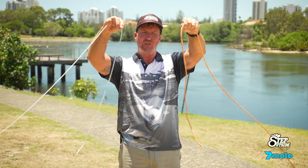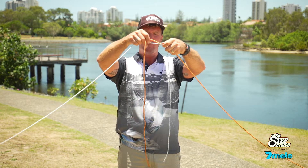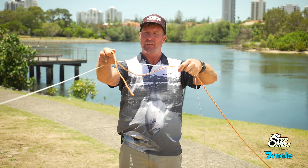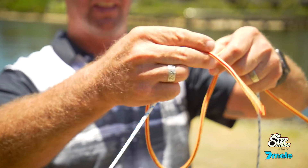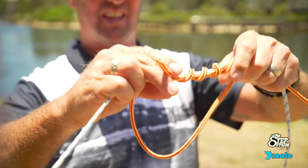All I'm going to do is overlap the two ends like so. Then I'm going to ignore the braid tag and take it up with the leader, form a loop, and then wrap the tag through and around that braid line about four or five times like that.